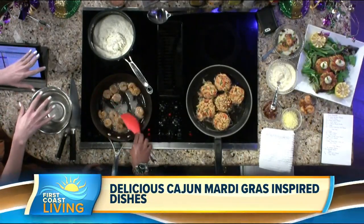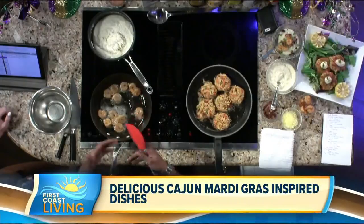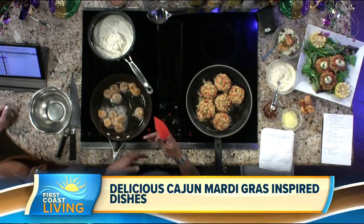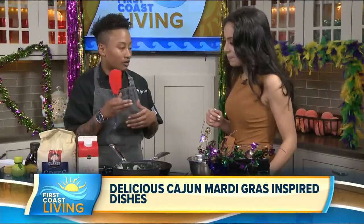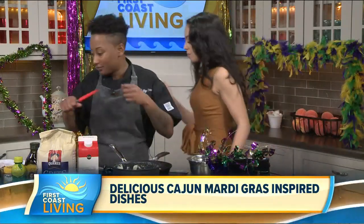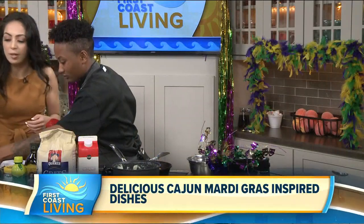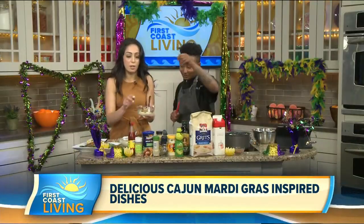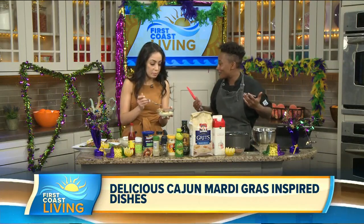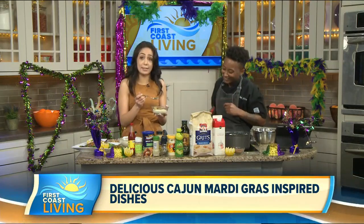Do you do anything specific with the grits? I cooked the grits starting in water with about eight ounces of half and half — you can also use heavy cream. It is Fat Tuesday, so why not? I let all the liquid dissolve into the grits, and at the end I added the smoked Gouda — just shredded it in. This is the finished product over here. And then of course I topped it with bacon. Bacon makes everything taste better.